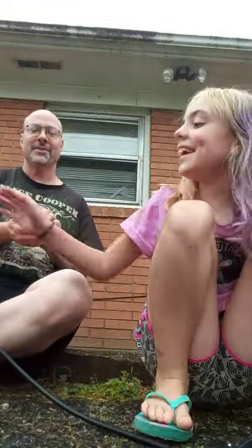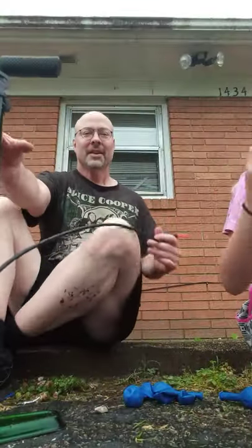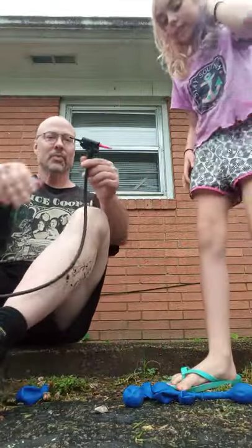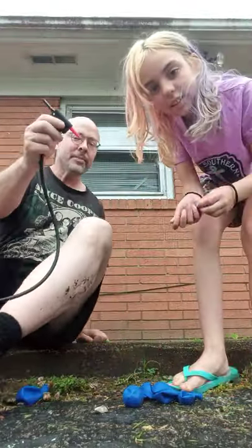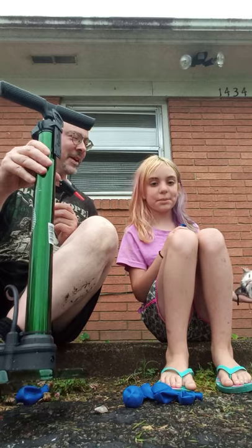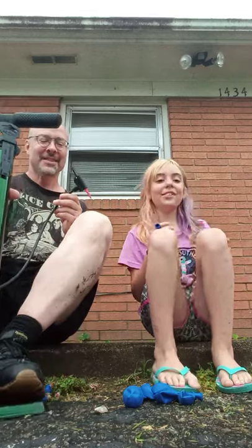Hi! So Brittany, you messed up. We found out how to load the balloons up. We got the tip and we found it. We got a balloon and a bicycle pump that we've had in the trunk for years.